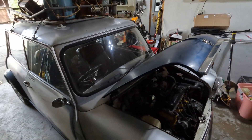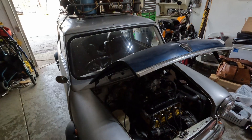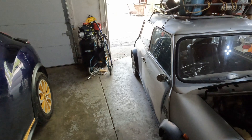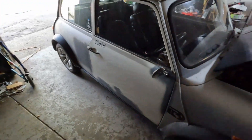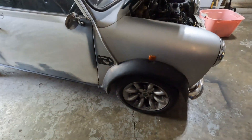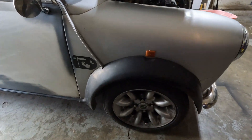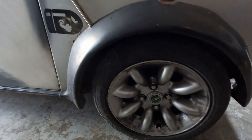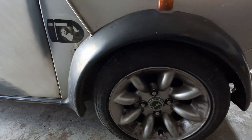It's got 13-inch rims on it right now and I want to get rid of these and actually go down to a 10-inch rim, so I'm going to swap those out.